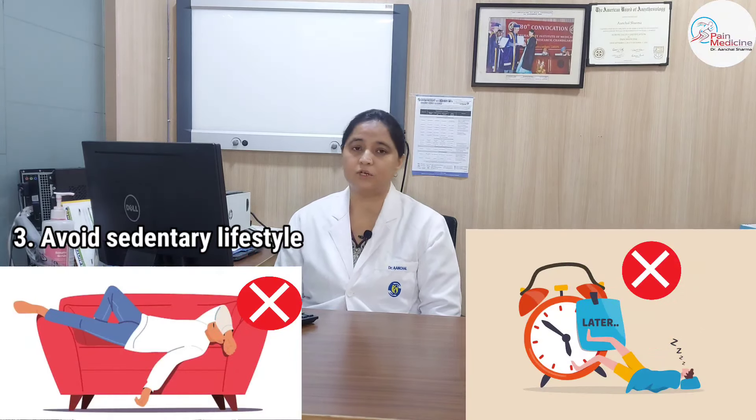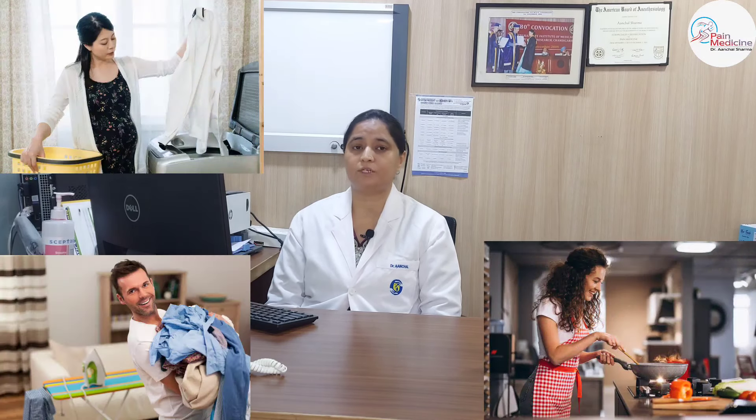The next thing is active lifestyle versus sedentary lifestyle. We have to avoid sedentary lifestyle — just sitting, eating junk food. We have to do active lifestyle. This includes exercise, but also doing your own work at home, whether male or female — doing work in the kitchen rather than just watching TV. An active lifestyle strengthens your body. Muscle strengthening and stretching exercises, if made part of our life from the beginning, keep our muscles toned and healthy.